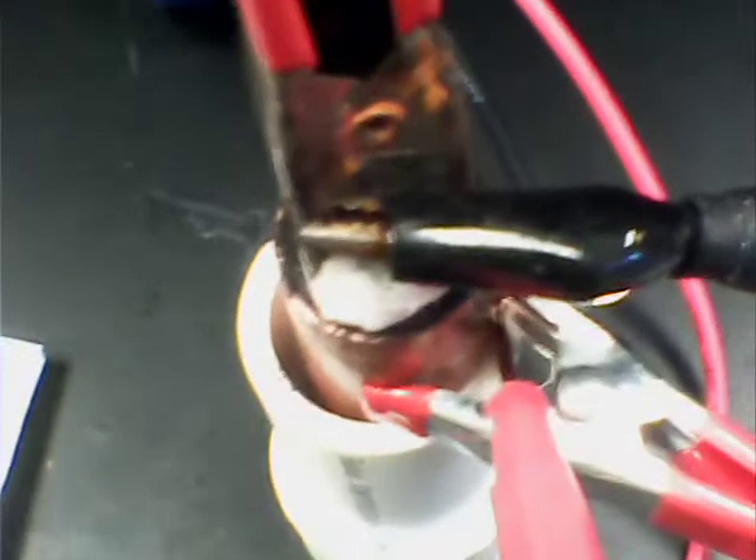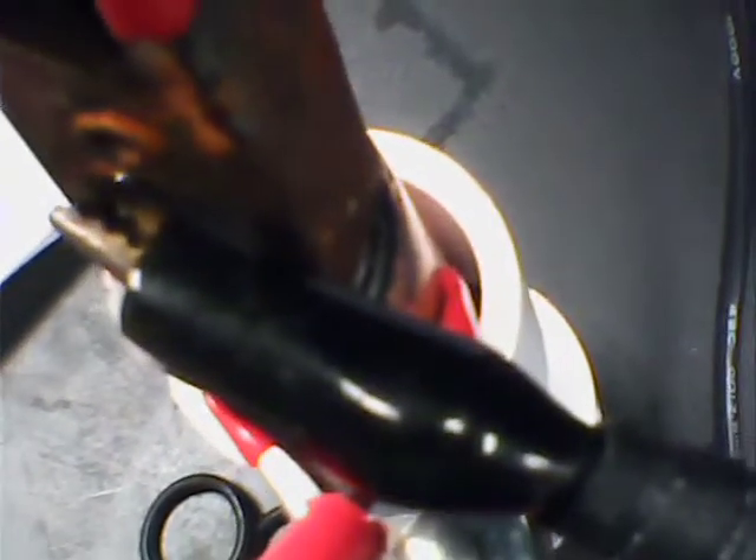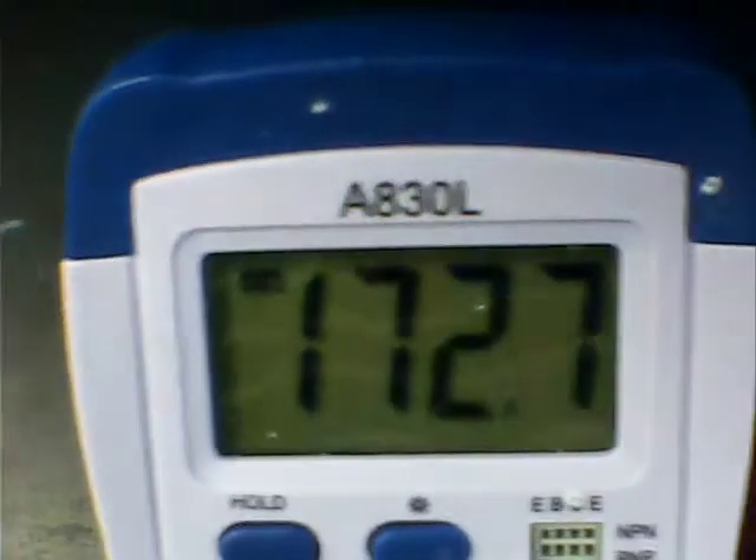Around the magnesium rod I've got three rubber washers that you can get at the hardware store. I wrap it in paper towel and put the washers there to cut down on shorts. I put those rubber washers in around the paper towel and shove the magnesium rod in. I like that short circuit current and that amperage.